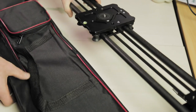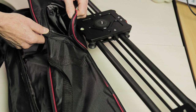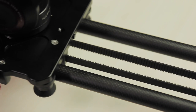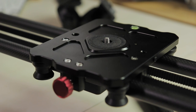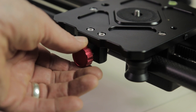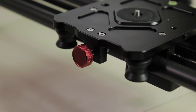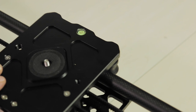It comes in a nylon carry bag with a separate compartment for the counterweight flywheel. It is a really nicely made slider. It has carbon fiber rails and a large, well-made slider carriage with a central 3/8-inch mount for tripod heads or quick release plates. It has a brake on the side of the slider carriage to stop the carriage running away with your camera if your tripod is left on a bit of an angle.